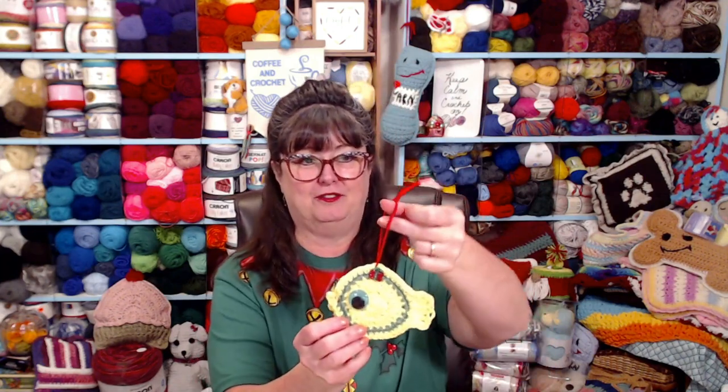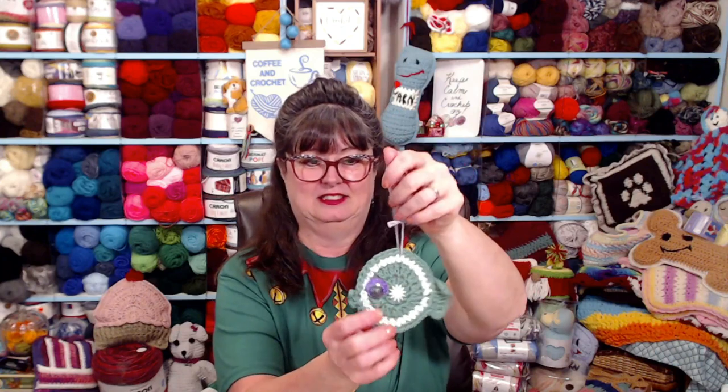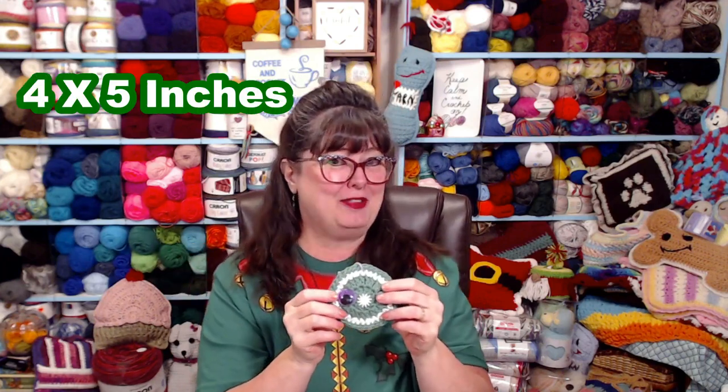Here is our cute little fish ornament — isn't that cute? Here's a green one and here's a red one. You'll notice they have two kinds of eyes: this one has a nice big eye and this one has a smaller eye. We'll talk more about that when we get into what you need. This is measuring about four by five inches because of our cute little fishy tail.